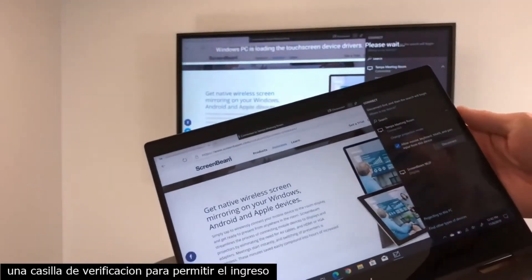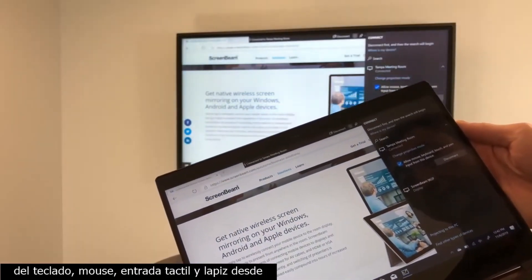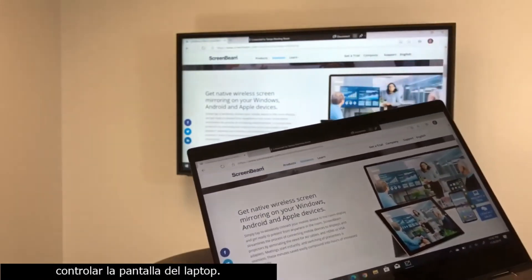Notice that there's a checkbox called 'Allow mouse, keyboard, touch, and pen input from this device.' Once you check that box, the touchscreen can be used to control this laptop.